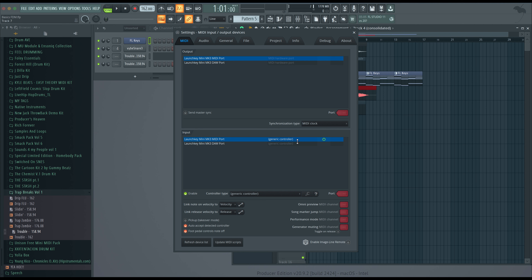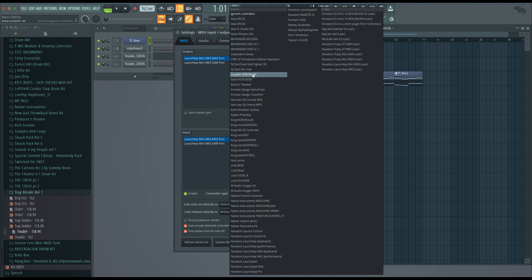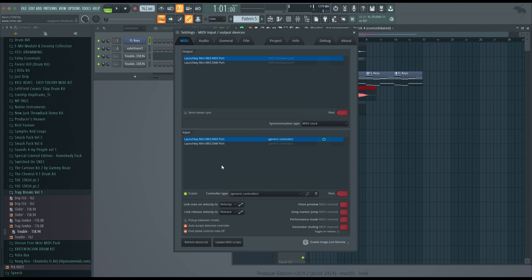Now you may have, depending on your computer, a few different options right here. What you want to do is make sure that the MIDI controller that you have plugged up is powered on, and you want to come down here and click enabled. Another thing — mine says generic controller right here, but yours may actually be in here. If your MIDI controller is on this list, select it, because it's probably MIDI routed to all of the play buttons and all that type of stuff. That's how you get to it, that's how you find it.